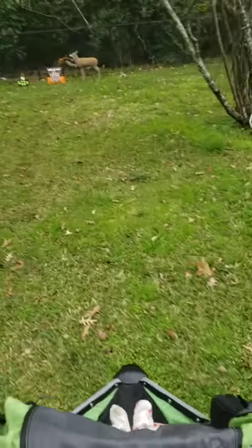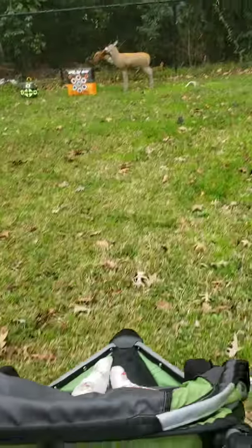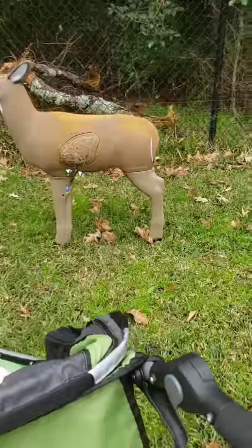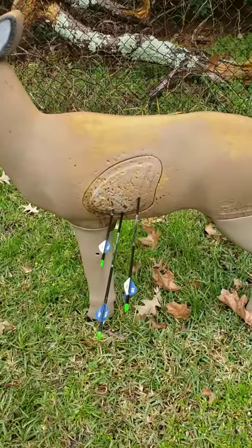We've had a bunch of rain and the ground is really wet, and I'm wearing tennis shoes so my feet have already gotten wet coming out here. That's not too bad — they're all dead deers.